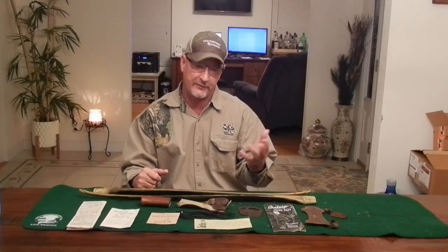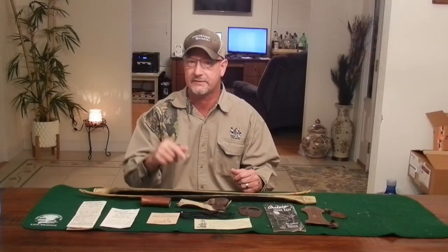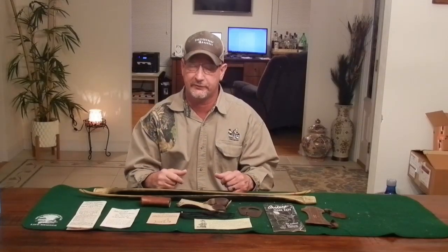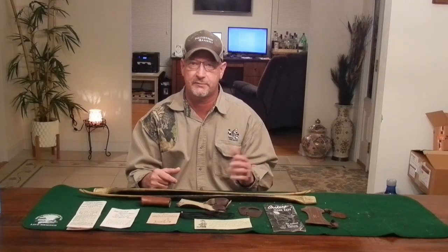Hello everybody, Todd here, All Things Archery and Shooting. Welcome to my channel. If you're returning, thank you for coming back. If you're new here, please click that subscribe button and that like icon. Click the bell icon and I can notify you of upcoming videos. I try to do videos about once a week, and every week I try to bring in a different bow to review — a different type of vintage bow or an inexpensive bow.